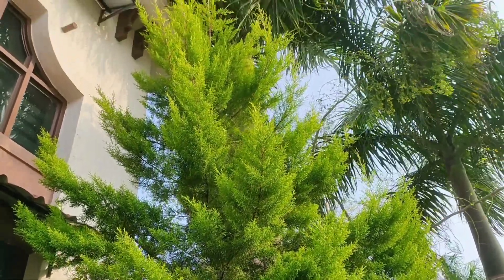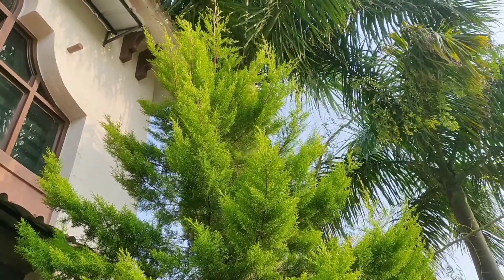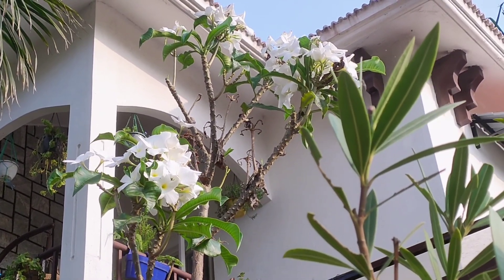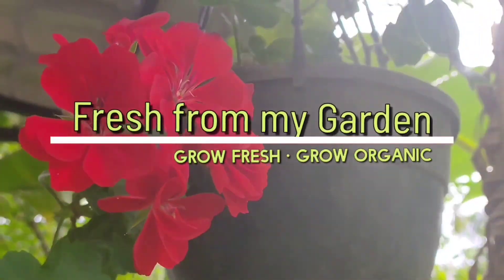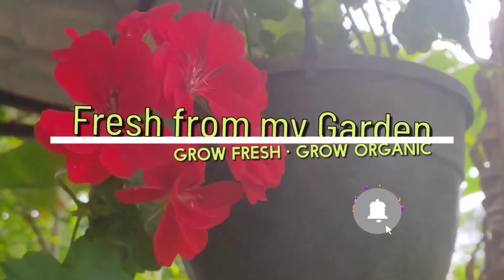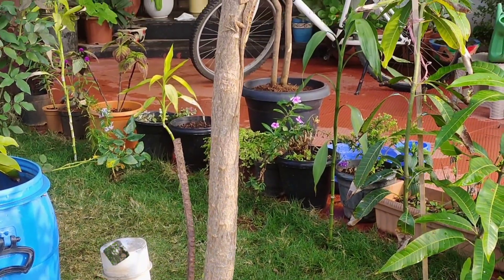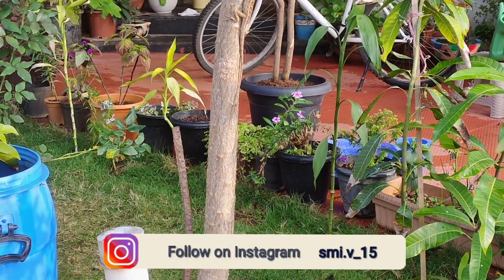Providing a stake or a support system is really important when you're growing a tree in your yard, but if it is not done correctly it can end up damaging that tree. This is one mistake that we made in our garden. Hi and welcome to Fresh From My Garden. In today's video I'm sharing a mistake that we made when providing support or a stake to our trees.